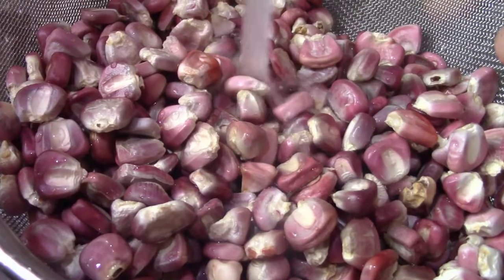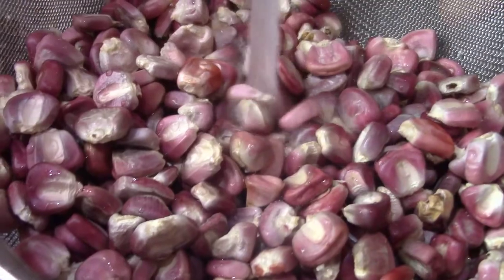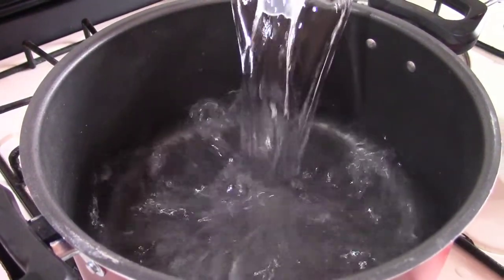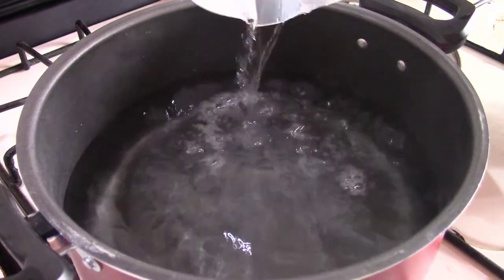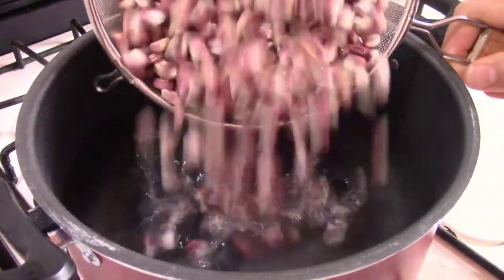After washing the maize out, let it dry for approximately 1 hour. We add 1.5 liters of water in a hot oil, and then add the maize.